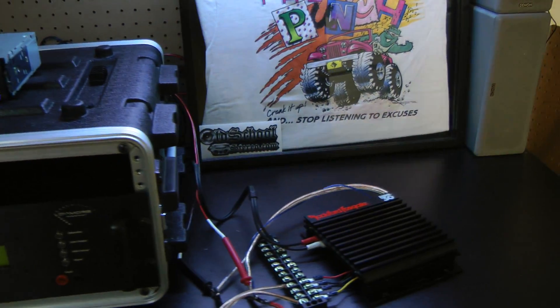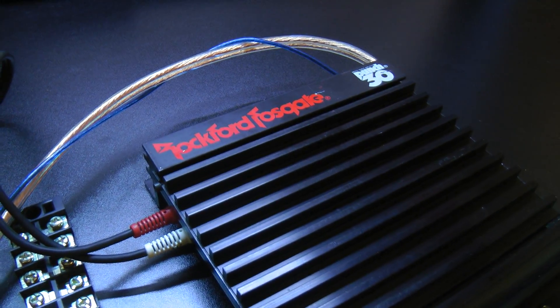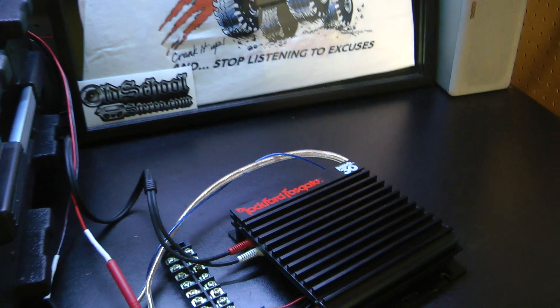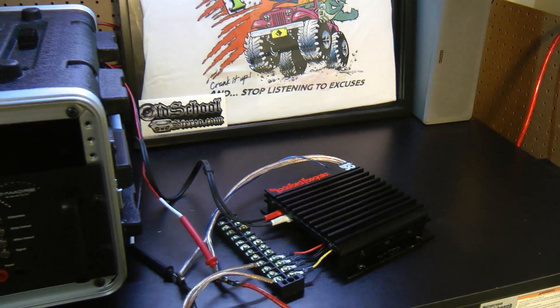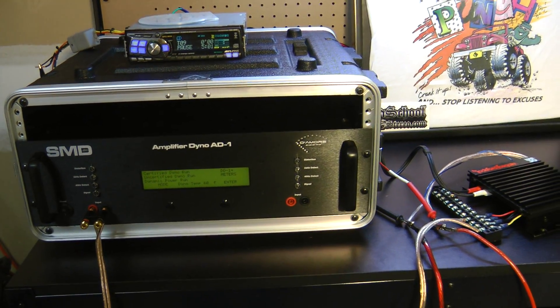What's up guys, Big D Whiz, OldSchoolStereo.com. That's right, we have the Rockford Fosgate Peanut, aka the Punch 30, here on the bench from approximately 1989, and we're gonna try it out and see how it does on the amp dyno.